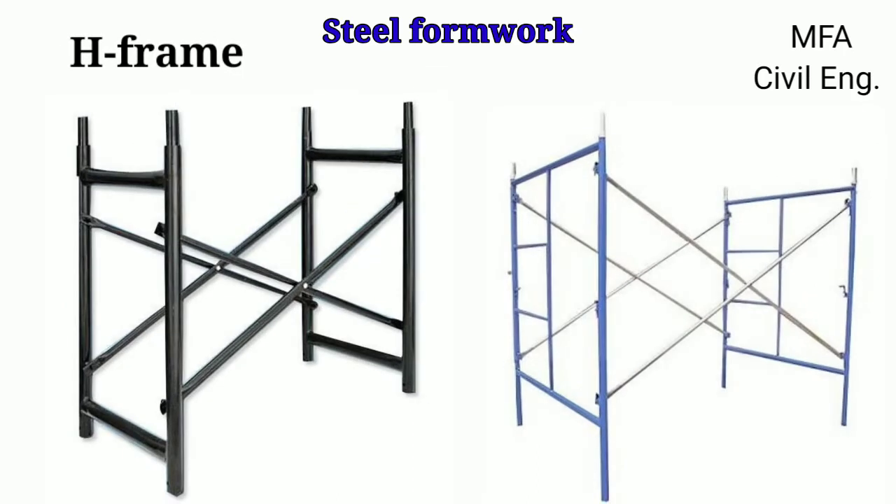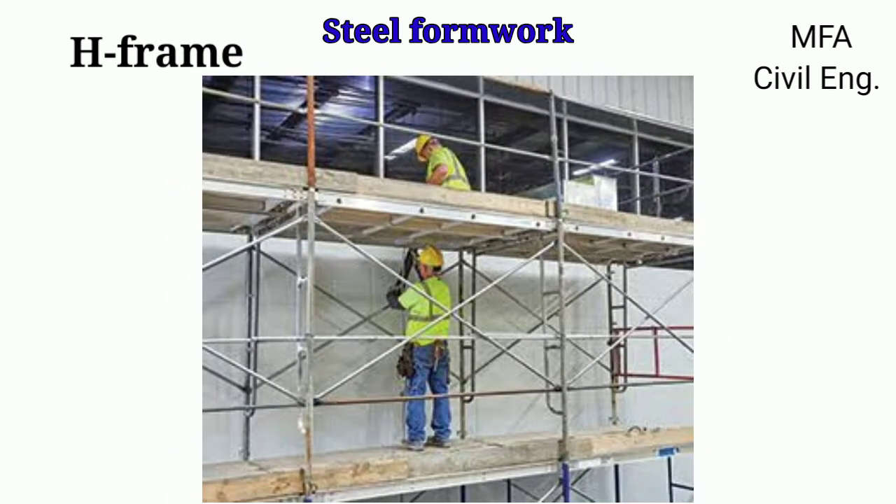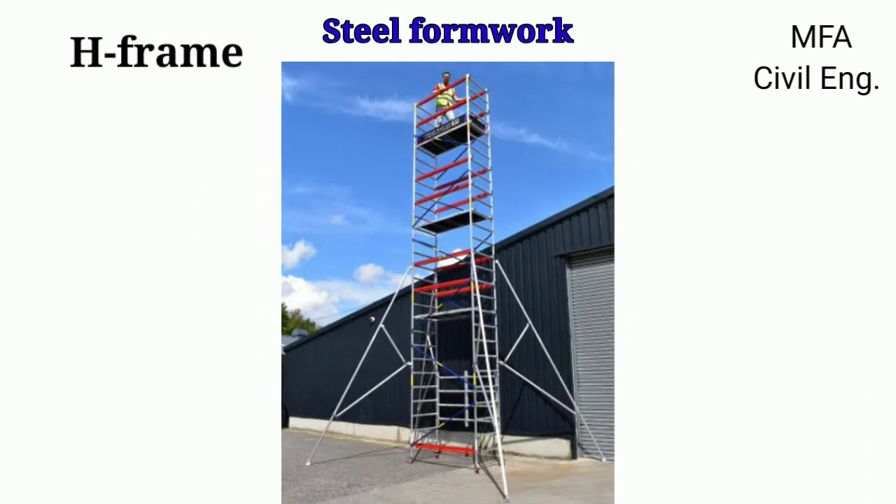H-frame can also be called as frame scaffolding. It consists of a rigidly welded frame made up of two or three verticals and two or three horizontals. The frames are connected by scissor cross braces through a pin with spring clips or gravity locks welded on the frame. H-frame satisfies the requirement of a flexible access system with variability of platform heights and choice of platform area. A tower or any array can be built to the exact height required for the job by utilizing one size or a combination of varying sizes of H-frame.